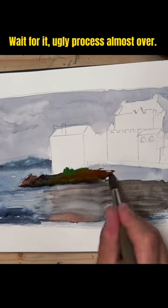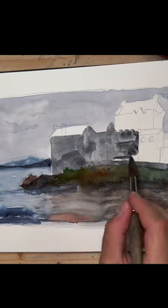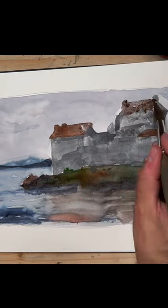Start blending colors, adding lighter tones and refining details. Introduce a colorful sky and blooming flowers for contrast.